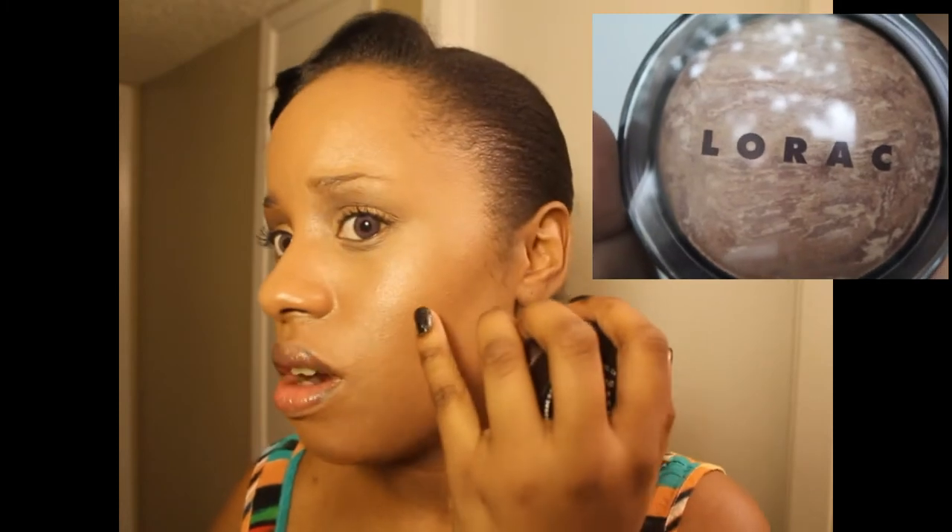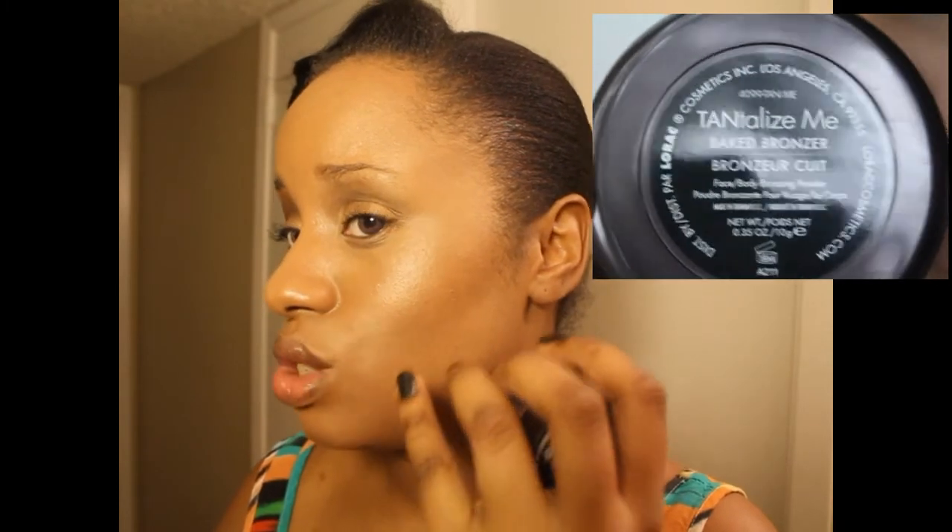Next we have the Tantalize Me Baked Bronzer — it comes in 0.35 ounces, which is a full-size bronzer. A little goes a long way and it's very buildable. I have it applied to my cheeks as a blusher — I didn't use it as a contouring bronzer, just as a blush. But you could use this as a skin finish too. It's a coppery type bronzer, not heavily opaque but opaque enough to use as a blush, and you could definitely blend it out as a skin finish — very pretty, very multitasking. You could probably even use it as eyeshadow.